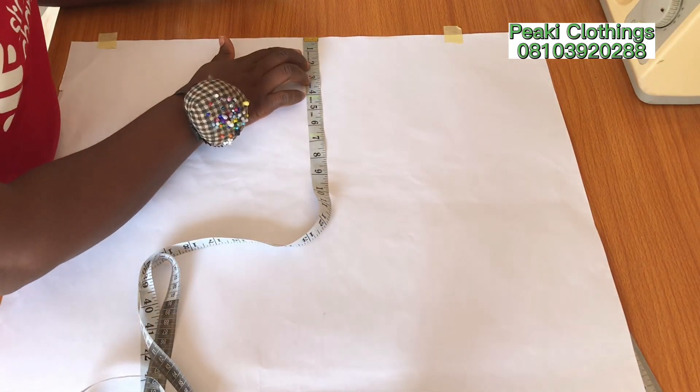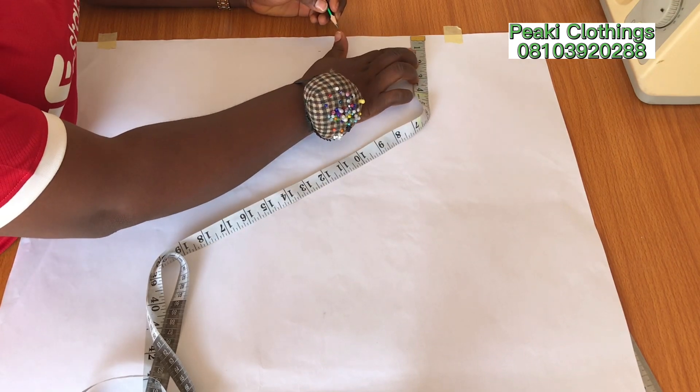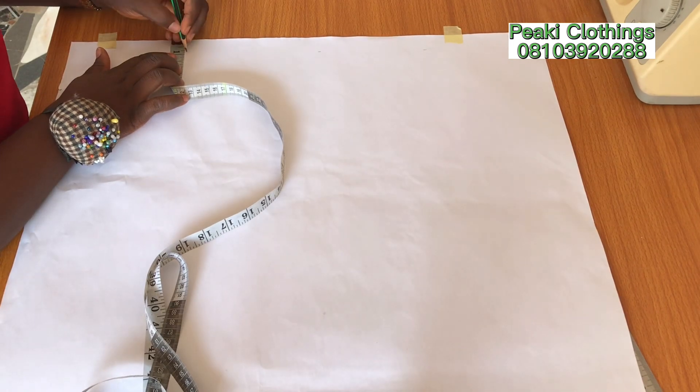Hi guys, welcome back once again to my channel. In today's class I'm going to be sharing with you how to draft a basic bodice and a basic sleeve pattern for a girl child that is six years old.